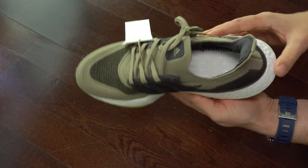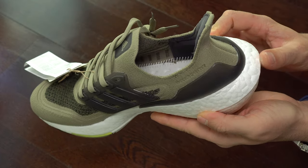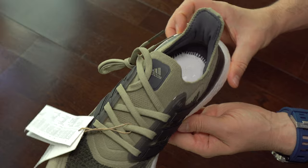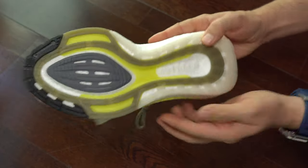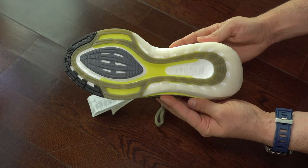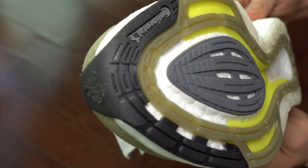Now the interior. I didn't find any problems with the stitching or the gluing. We see that around the ankle and the heel we have some padding — it's not too much but it's more than enough. In this shot we can see the sole. I didn't find any issues with the gluing. In all these Ultra Boost 21 we see they are using continental rubber.